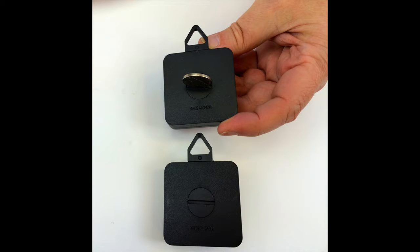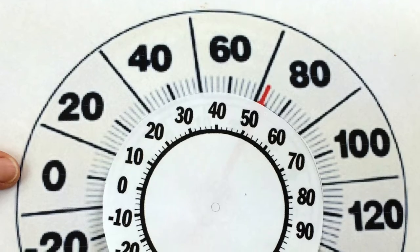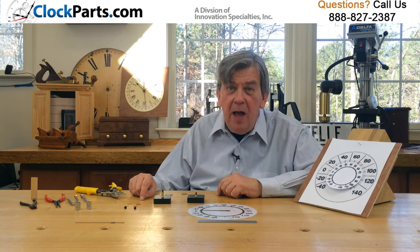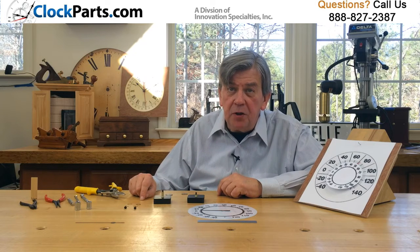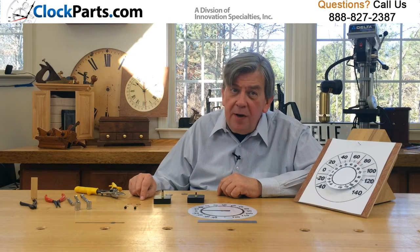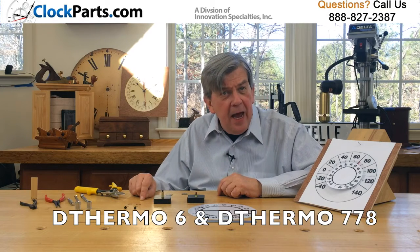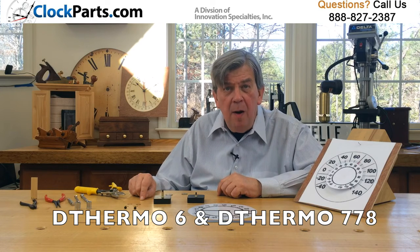Please see our thermometer dials to check the scale of our thermometer movement. Not all thermometer movements use the same scale. If yours differs dramatically from ours, it will not work properly at the high and low ends of the temperature scale. You can easily see the scale of these thermometer movements by going to ClockParts.com and looking at the D Thermo 6 and D Thermo 778 thermometer dials offered.